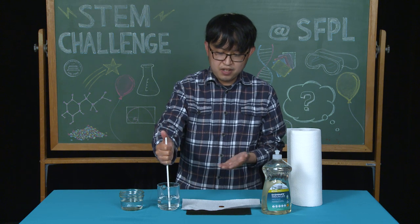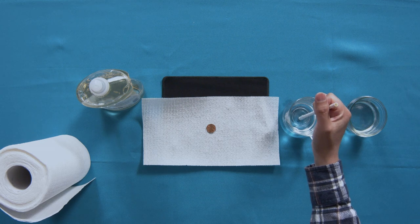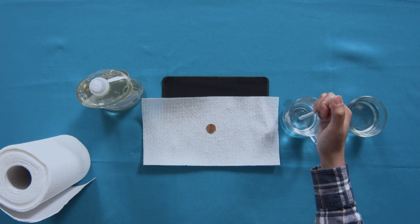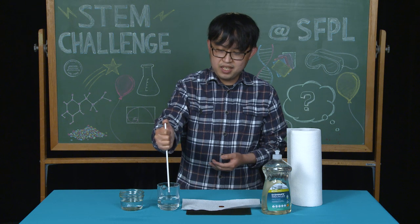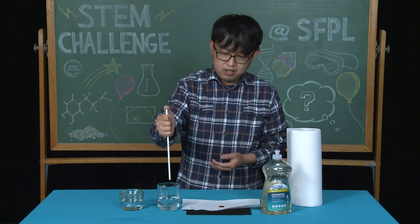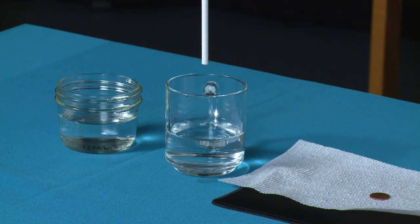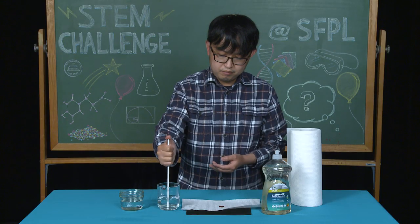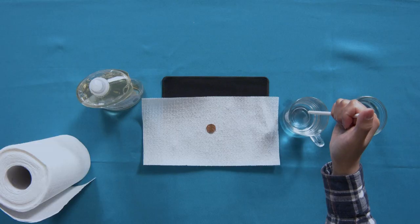The next step is very similar. Place the straw into the cup, then place your thumb over the top. But now, do not release your thumb as quickly — release it very little so that small drops of water fall from the straw. Practice this until you get the hang of it, then we can start the activity.